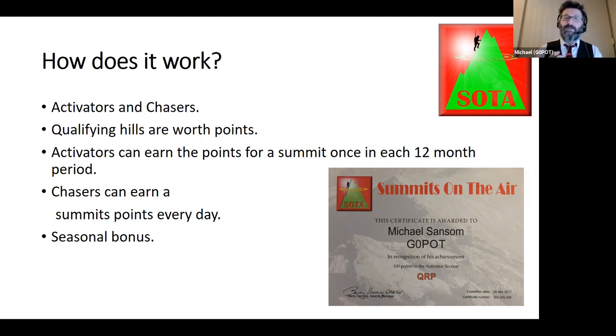QSOs tend to be fast and furious — you get a pile-up and want to work through it quickly. However, it's very much up to the activator how they want to run it. All modes are available. To qualify for activating a hill you need to have made at least four QSOs. You're not allowed to work through terrestrial repeaters, but you could work through a satellite — otherwise they're point-to-point contacts.